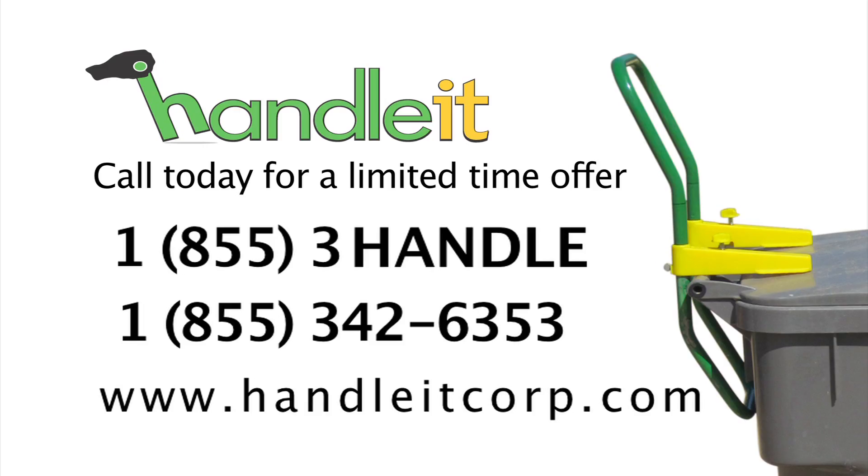Order Handle-It now online or by phone. Handle-It — the safe, clean, and easy way to move your trash.